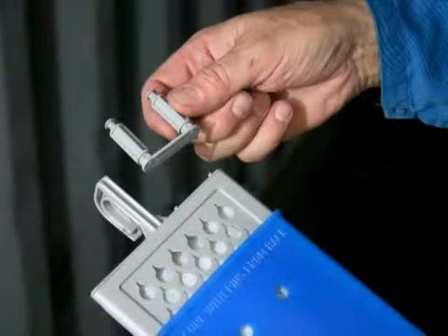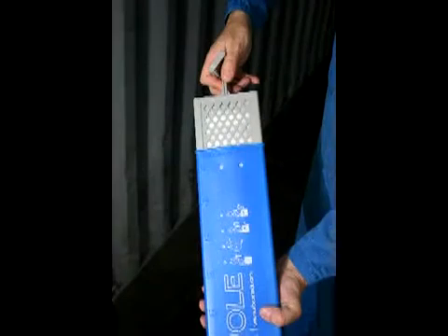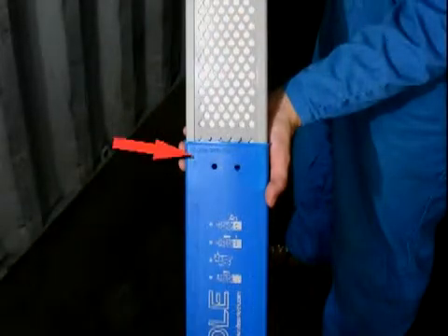Begin the installation by twisting off the double pin attached next to the hook. You can now activate the ABSERPOL by pulling out the inner gray salt container until the two holes at the bottom of the grid match the two holes at the top of the outer blue shell.